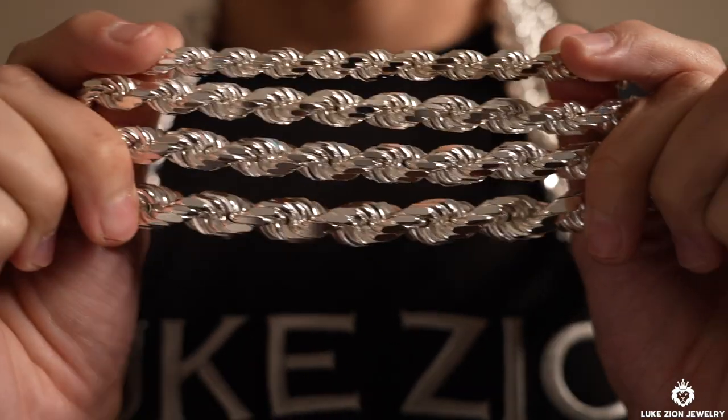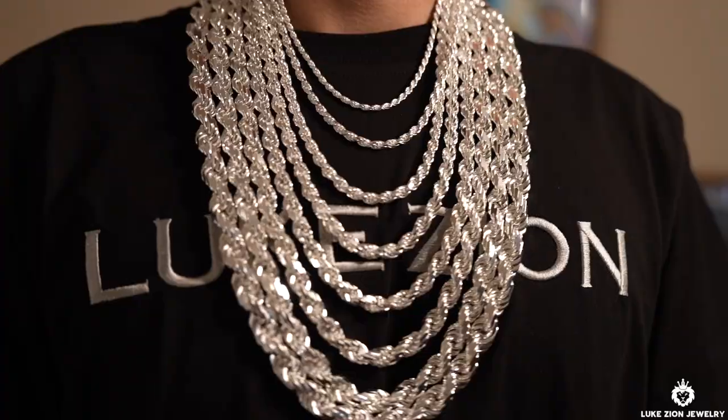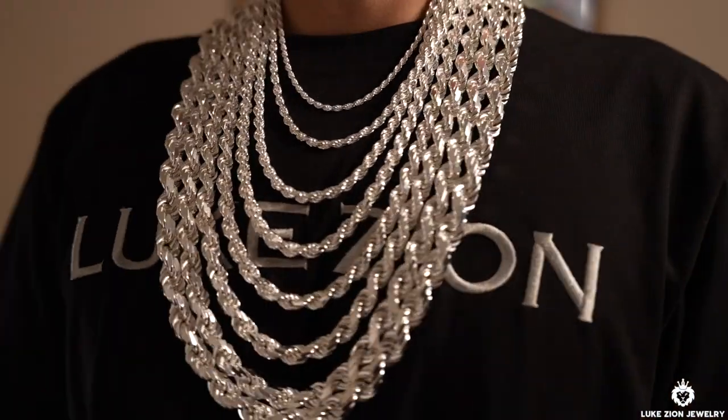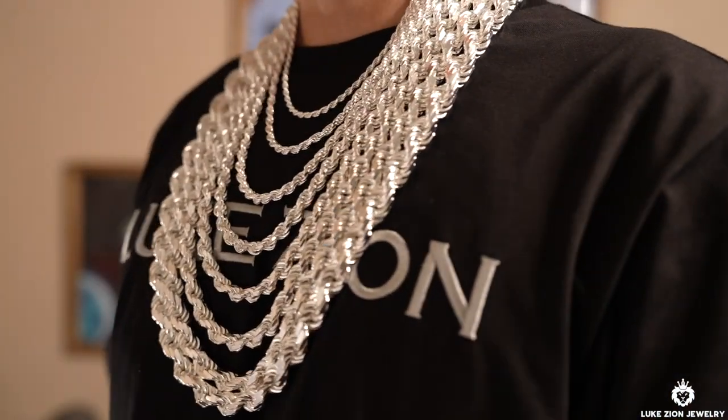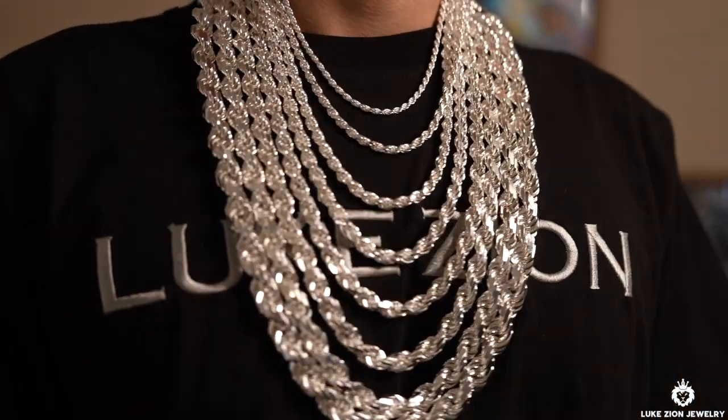And lastly guys, this is some extra B-roll for you guys. I wanted to make this video very quick. I basically wanted to give you guys some more video on how these chains actually look side by side, going from the 3 millimeter all the way to the 12 millimeter.